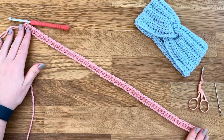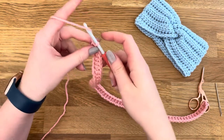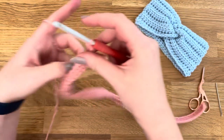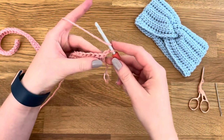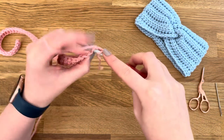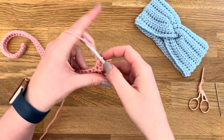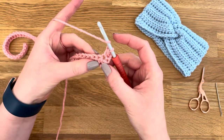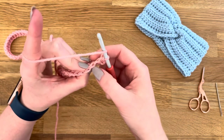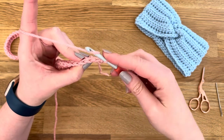I've finished my first row, and then to begin the second row you're going to chain two. This is just your turning chain — it doesn't count as a stitch. Then in the very first stitch you're going to half double crochet through both loops, which just keeps your edges nice and neat.